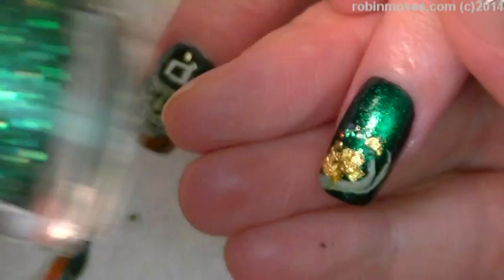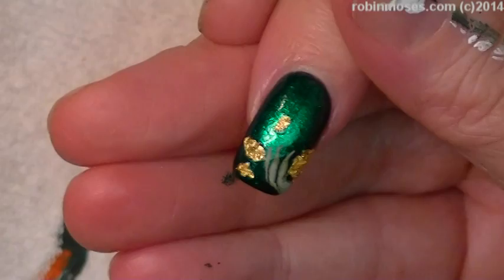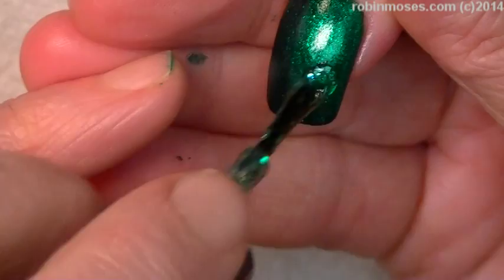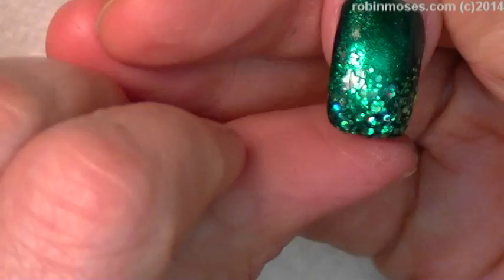Now I'm going in with Dazzle Dry Pixie Green with Envy, which is bling. And I'm blinging up around the gold nuggeting to make it just look really dazzling. On the other thumb, I'm just going to put the bling down here and it's going to be an ombre. Very simple since they're both such shiny colors.